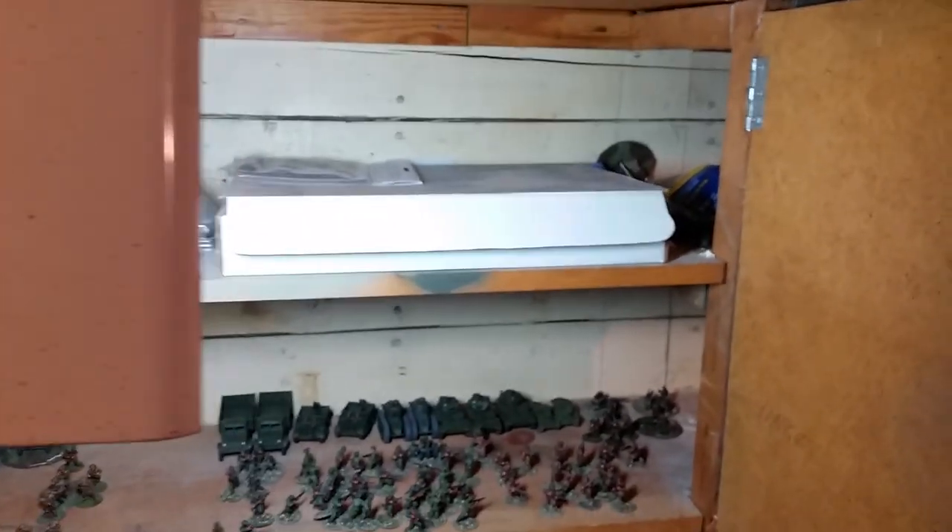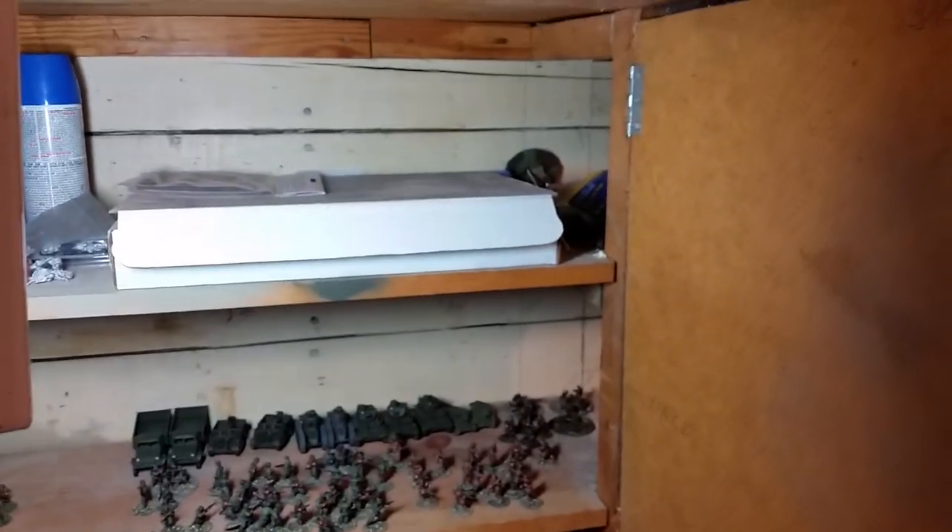So yeah, that's my hobby shop, my gaming area, my den of doom I guess. Hope you enjoyed.